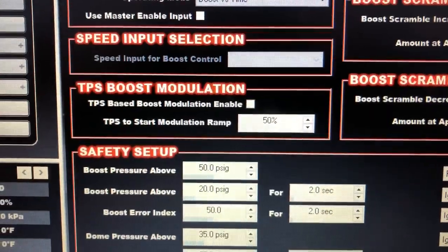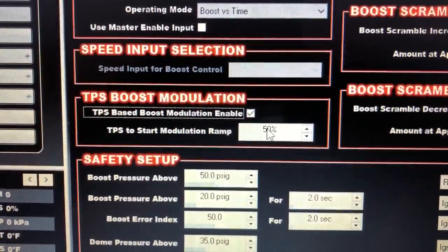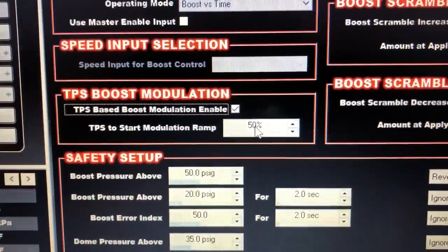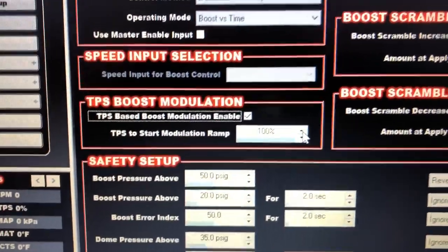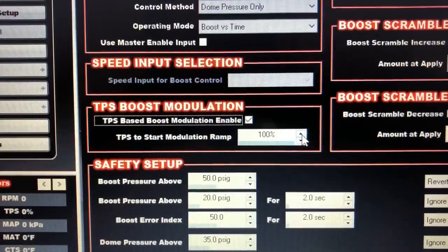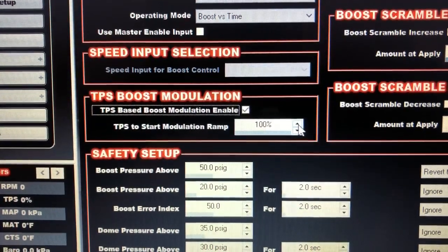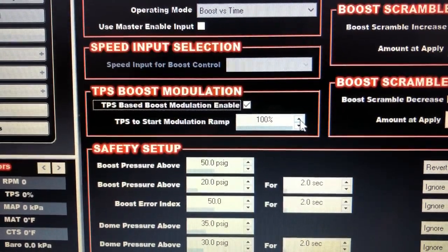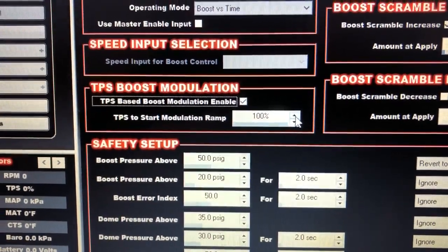If you have this little box right here checked, what's going to happen is until you reach 50% throttle you're going to have no CO2 pressure on top of the gate. That's adjustable — it can go 80%, 90%, or even 100%. But here's the problem I found with TPS boost modulation: when this is selected, it is not 100% all or nothing. So at 50% throttle it doesn't give you all of the CO2 pressure you're asking for — it's a ramp. If you're going down track at 100% throttle and your foot starts easing off the gas, it will start losing dome pressure, which is pretty problematic.